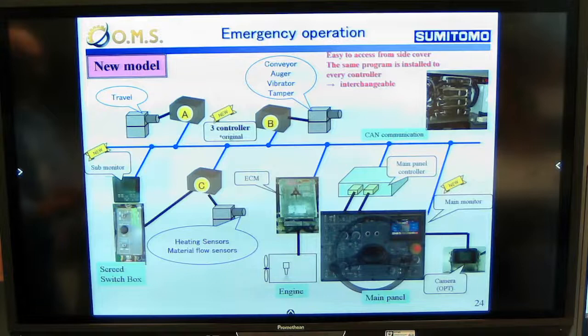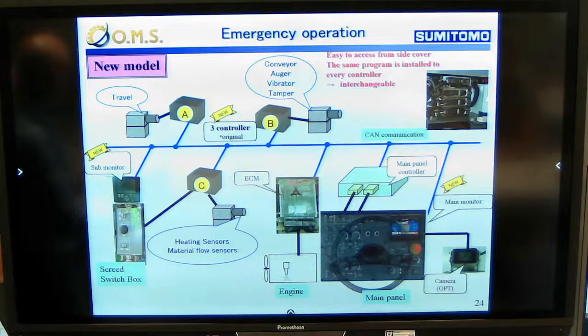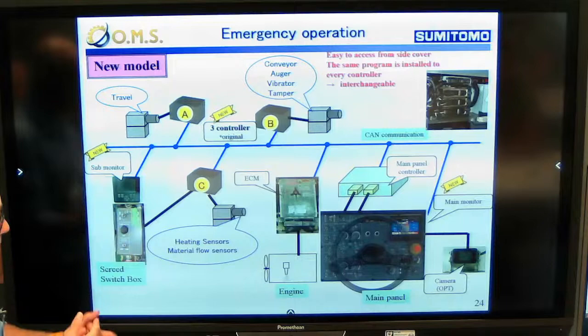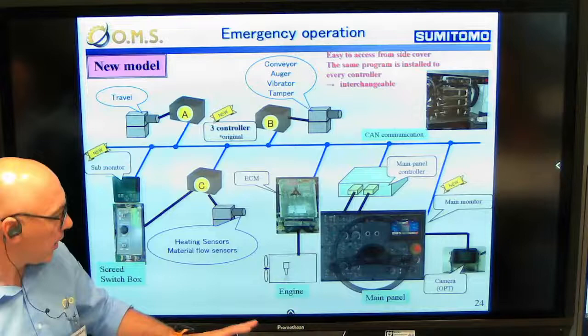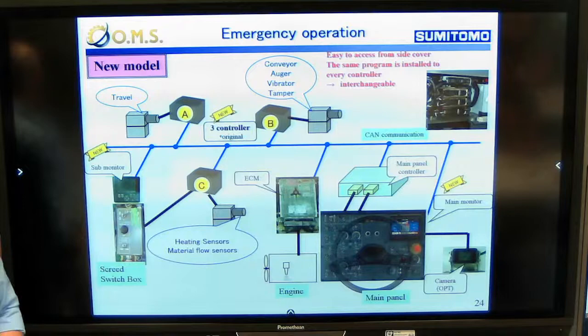We are not stuck in a situation where the machine is not working. In case two controllers are broken, we can still travel with the machine, and all the valves are equipped with manual control so we can empty the machine. If the CAN bus line, controllers, or anything major happens on the electronic system, we can use the emergency switch to completely bypass the electronics and control the hydraulic pumps directly with potentiometers and switches. In any case, we can move the machine away from the job site.